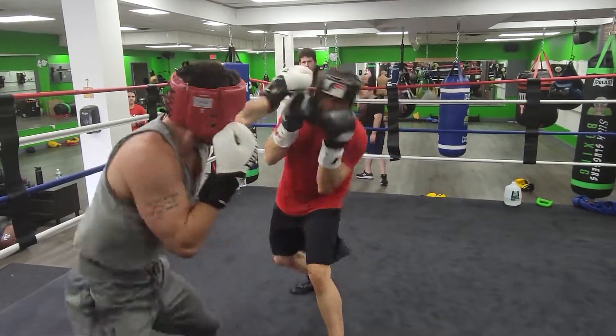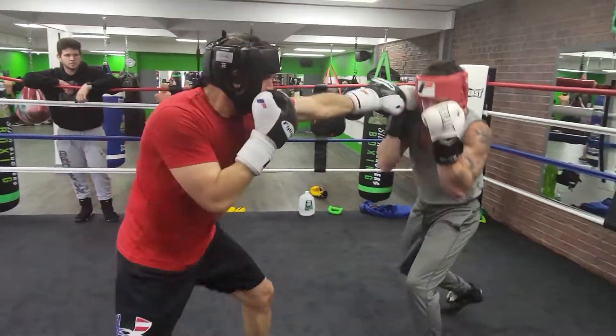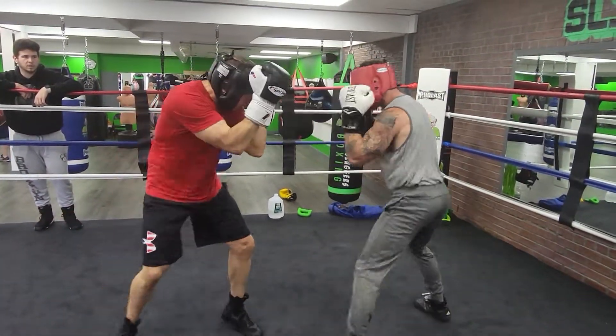Be busy. Keep them on the outside and be busy. Nice head movement, I like it. Remember we're catching on the outside. And more than the jab though — the jab is good. Double it, triple it, and throw the right hands.